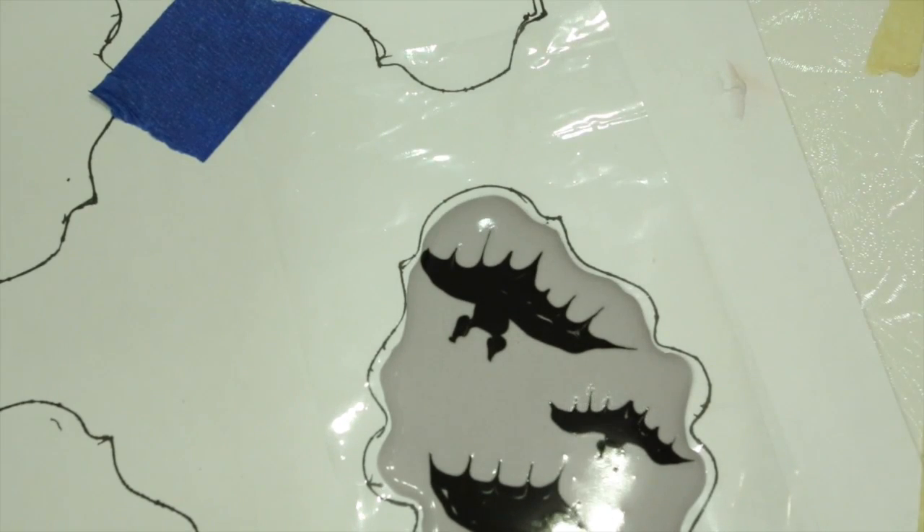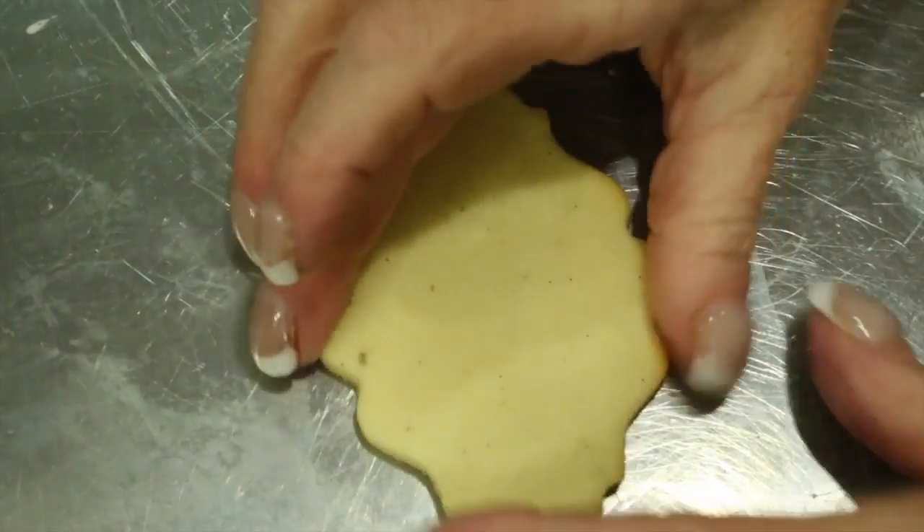Put it in a dehydrator or in front of a fan for about two hours and allow it to dry overnight.